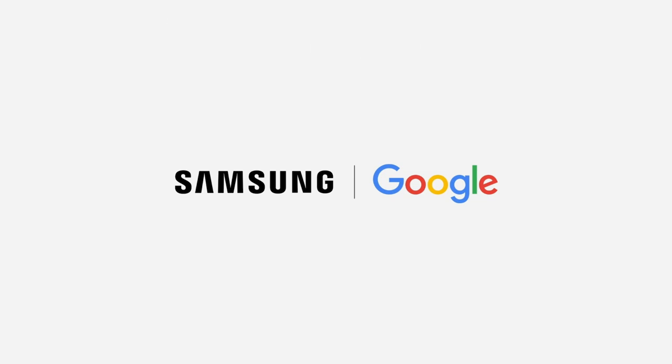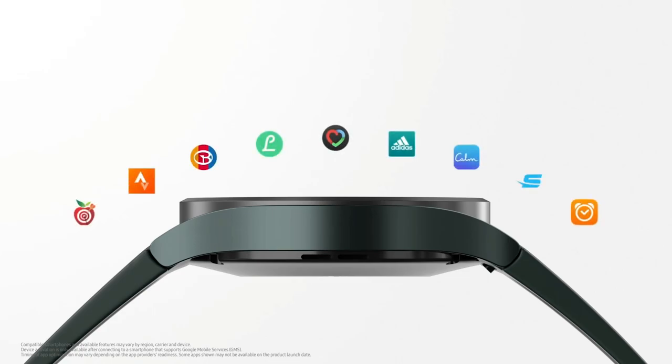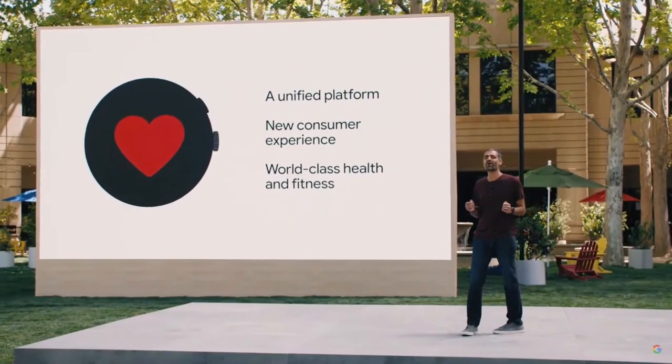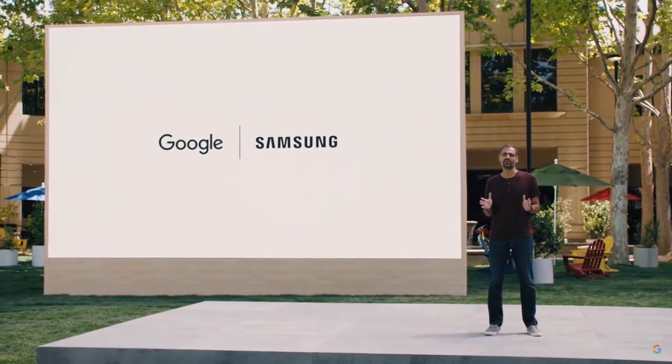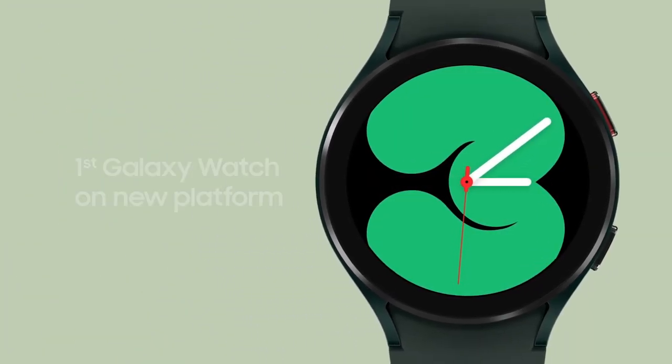Now let's talk about the crown jewel of these smartwatches: Wear OS 3. Combining the best of Samsung's Tizen with Google's Wear OS has been exactly what the Android smartwatch space needed for a long time. While Google officially named this co-developed platform Wear OS 3, Samsung prefers to call it Wear OS Powered by Samsung. It was first unveiled at Google I/O 2021.